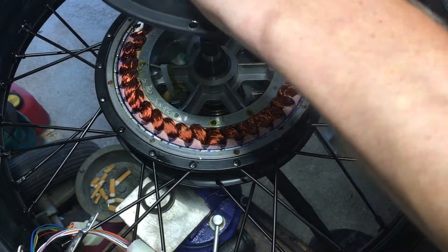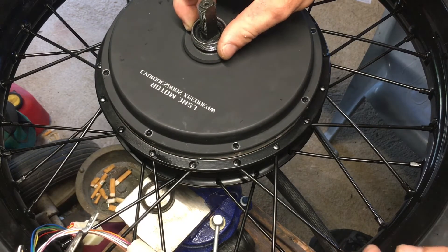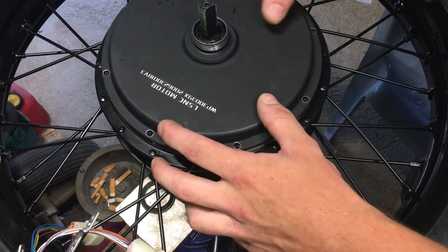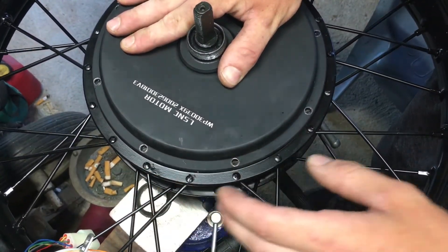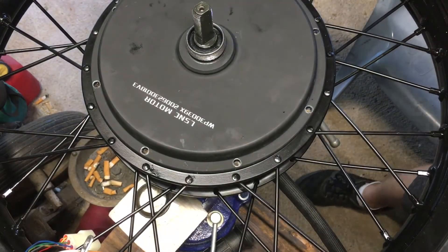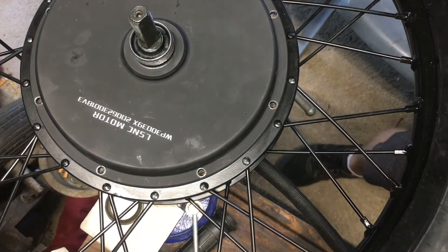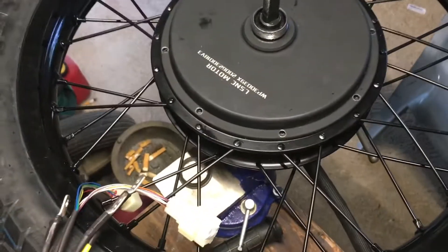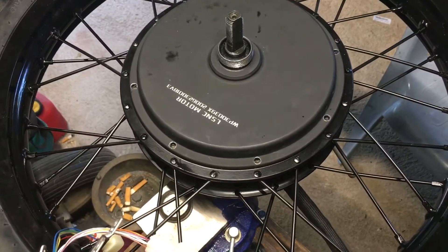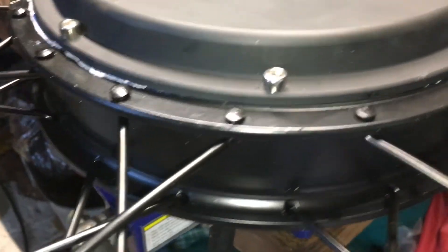Taking the side cover faceplate with the gasket maker bead on there, sliding it back on, making sure the holes are all lined up, pressing it on, and giving it a little tap with the hammer. Now just reinstall your hardware, torque it down — not very hard — and you're good. There's the finished product; just wait for it all to cure up and then clean up those little bits that squirted out.